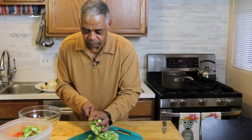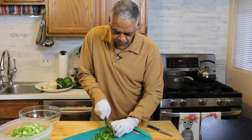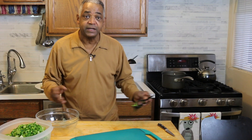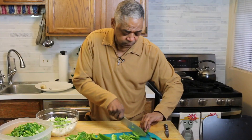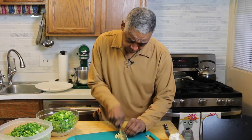Chop them up, and then I put gloves on to chop the jalapeños because those oils stay on my fingers forever. I've taken care of my fingers for the jalapeños; now I'm going to take care of my eyes for the onions — these goggles are actually really good and they keep me from tearing up. So I chop the onions, then I chop the green peppers, and finally the garlic.